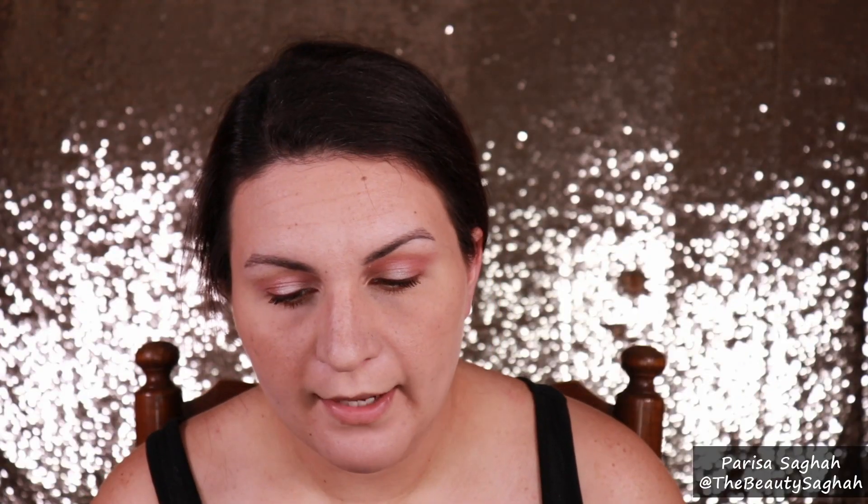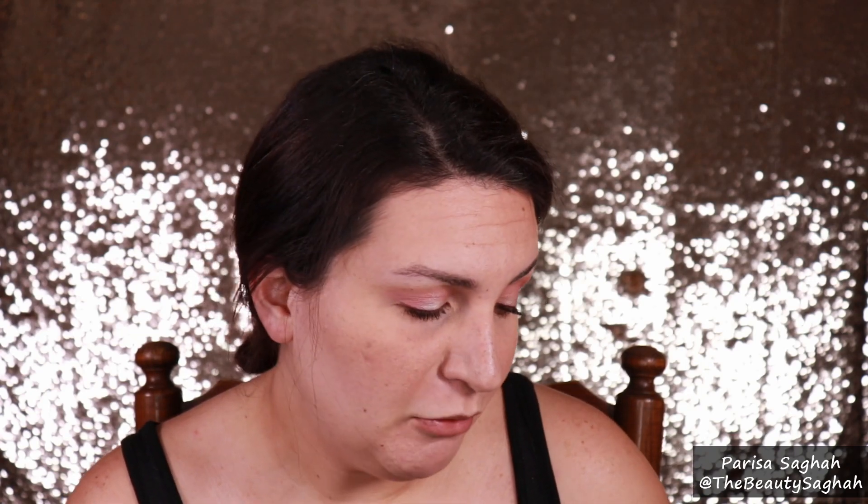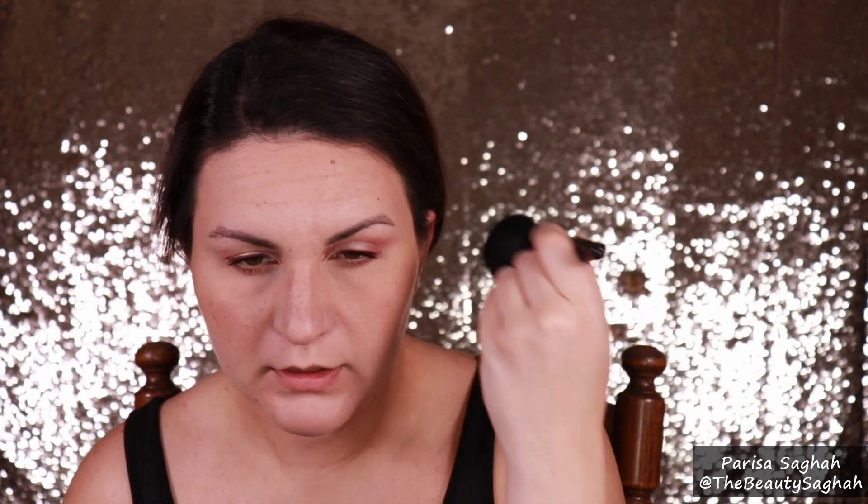I literally just applied all my bronzer without my camera recording! I used the Fenty Sun Stalker bronzer. I'm still in the middle of contouring my nose. I used this to contour my nose and then used my Elf Total Complexion brush to get all the high points, and I did do under the chin and down the neck — the norm, the usual.